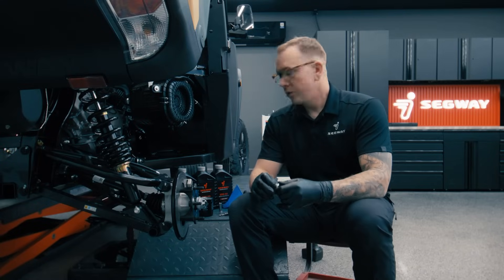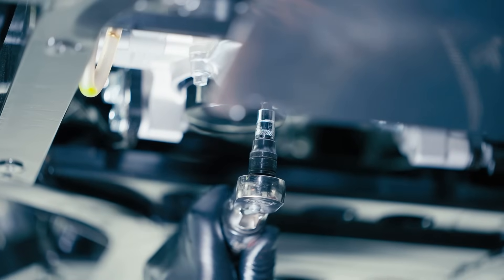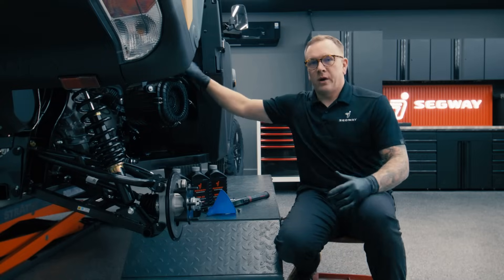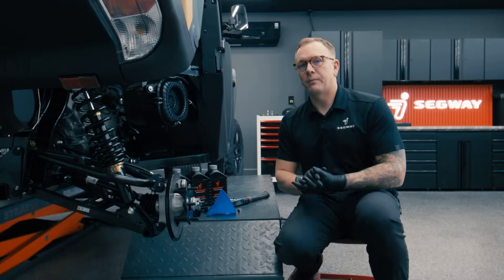We've drained our oil, we've replaced our oil filter, it's time to put the oil drain plug back in. This is where you want to pull out your torque wrench — you're going to torque this to 12 to 15 foot-pounds. Oil drain plug is back in, oil filter is replaced, skid plate is back on, it's time to fill this thing back up with oil.